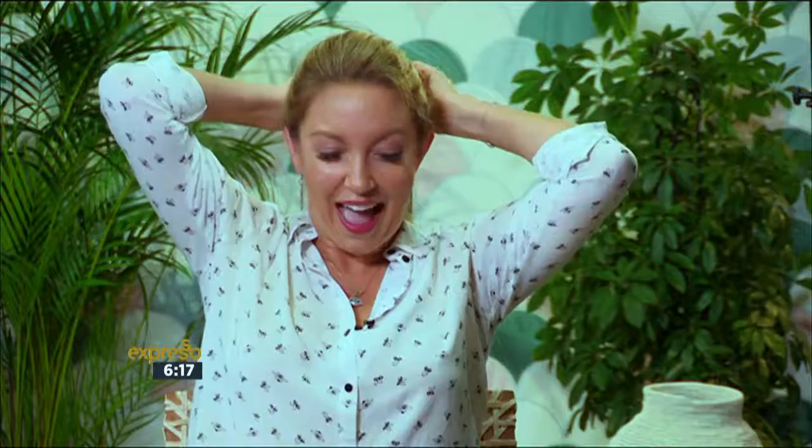And you keep going. Your arms do get sore, but it just takes practice, practice, practice.